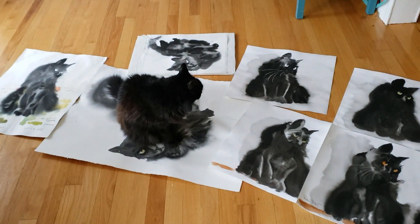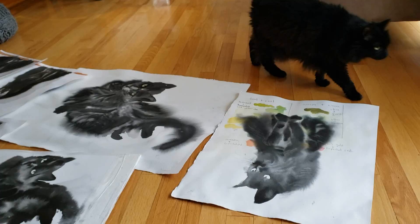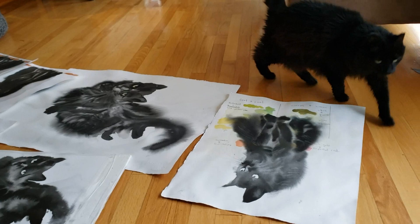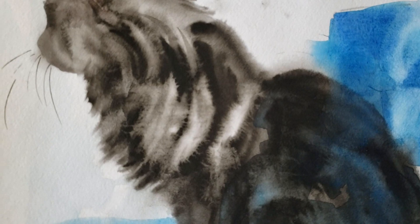Hello everyone, welcome back to Rachel's studio. Sadie is here to say hello and she is so appropriately sitting on my painting — thanks for that, kitty. She wants to show you the paintings that I've been doing of her.